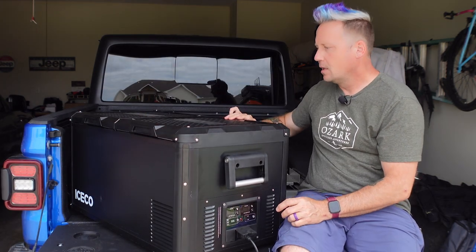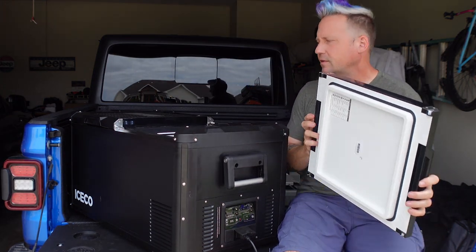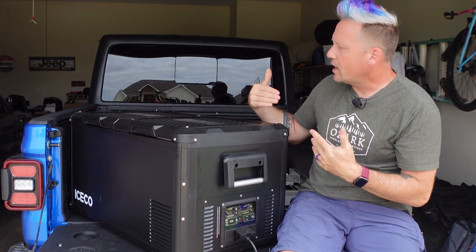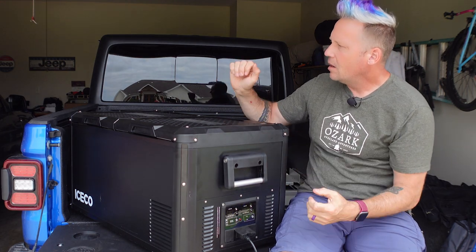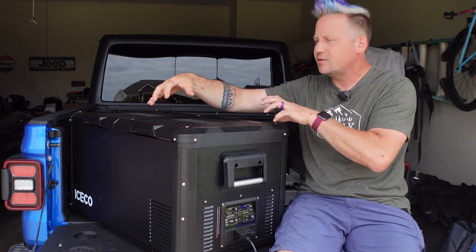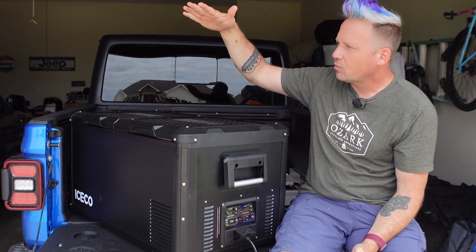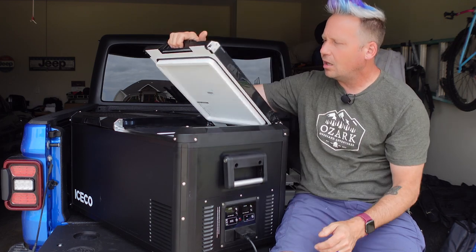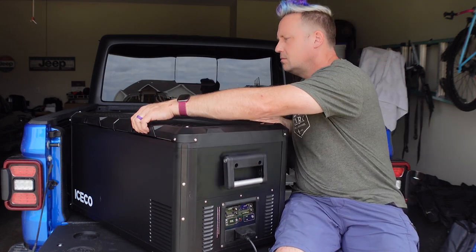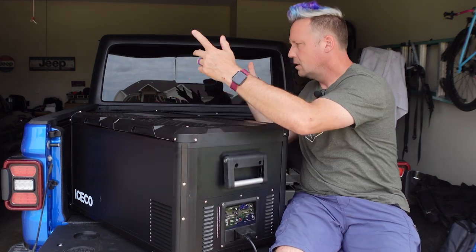The lid opens this way, it also opens the other way, or you can very easily take it off entirely. So if you're switching this between rigs — like when I had my Wrangler and we'd have to unscrew and turn the lids around — or if you've got a rig that doesn't open quite tall enough, you can just take the lid off, load and unload, and then put it back on. Very convenient.